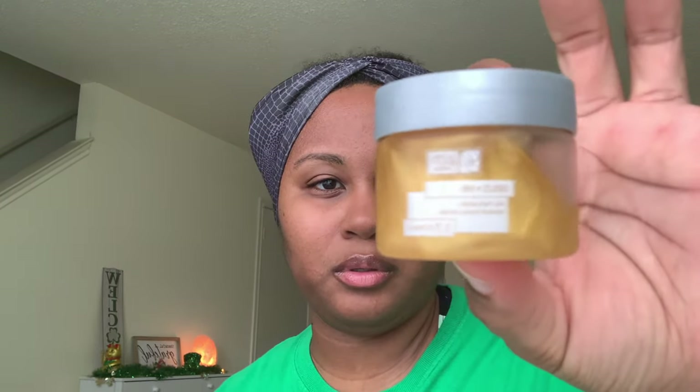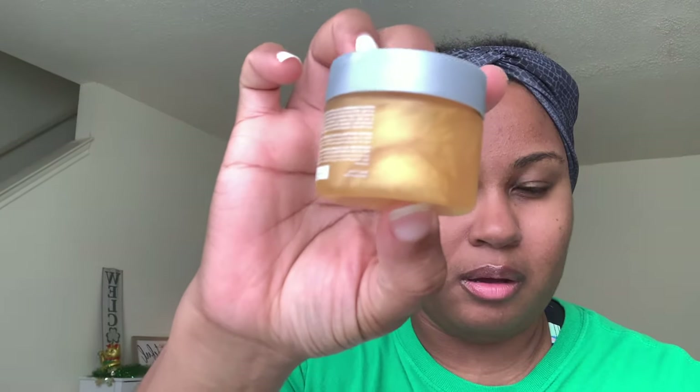I also have this little jar right here, which is a mask as well — this is a gold gel face mask. I might actually try this one soon because I love gold. Next is my Jade Facial Roller. I haven't really used it a whole lot, but by it being in the refrigerator it feels really good against your skin. I think in the summertime it's definitely going to come in handy.